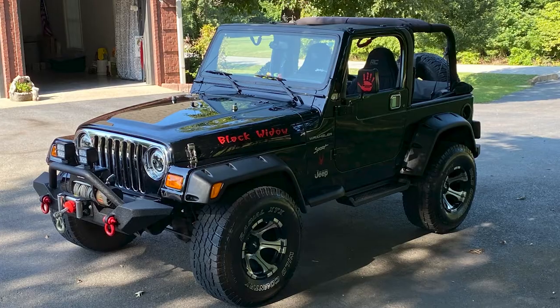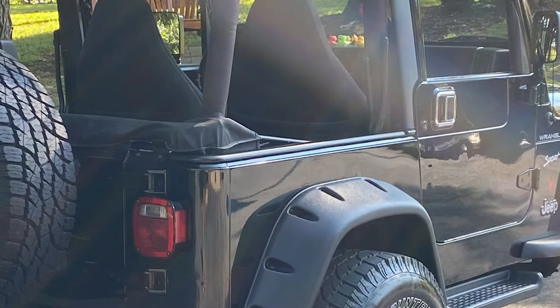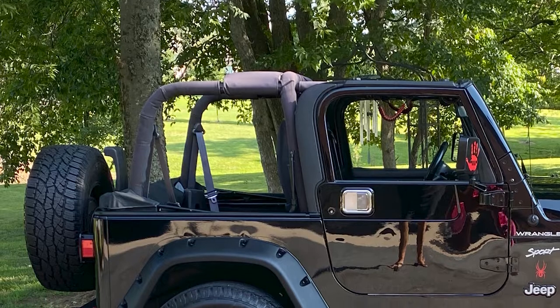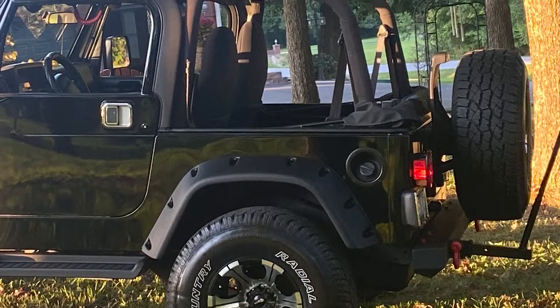Let's go ahead and jump into the exterior. You have some Rugged Ridge body tub armor kit — tell me a little bit about that. Apparently the Jeep had a hard top at one time before I bought it. You can see around the tub itself where the hard top sat — it had some paint chips and whatnot. The armor covered everything up, made it look fresh and nice and new. Really good buy, I thought. That sounds like a great addition — a little bit of function, a little bit of form.